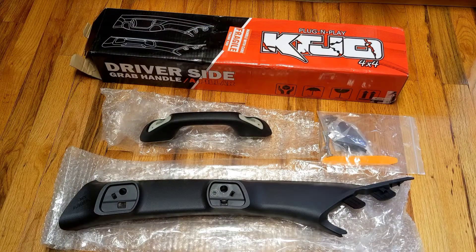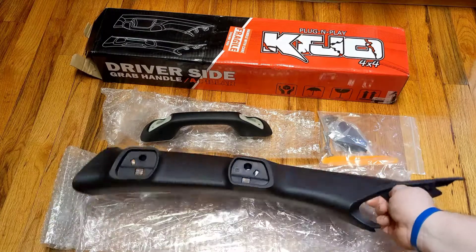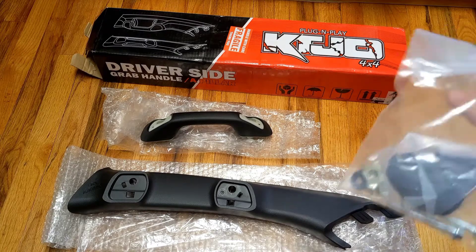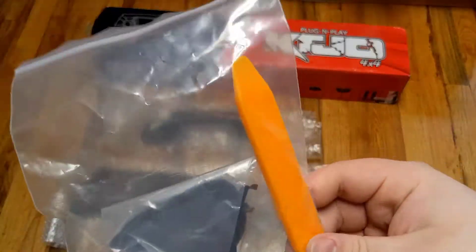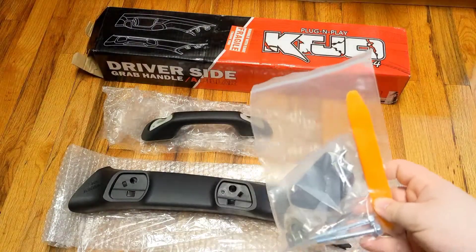So once you open up the box, you're going to have your pillar cover — that's your main piece — the actual handle, and then a little baggie with hardware, the cover for those, and a little plastic removal tool for getting the existing one out.